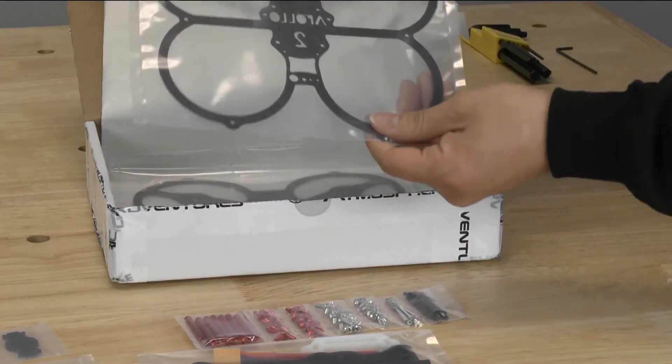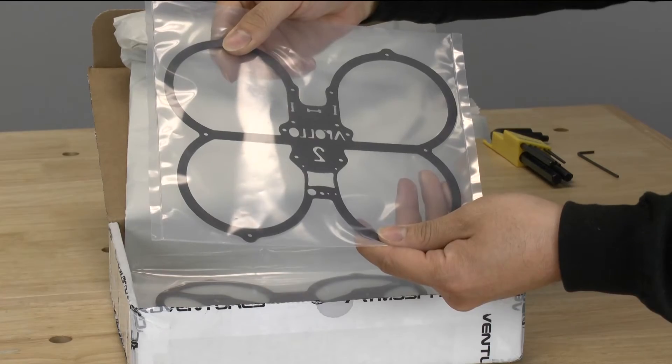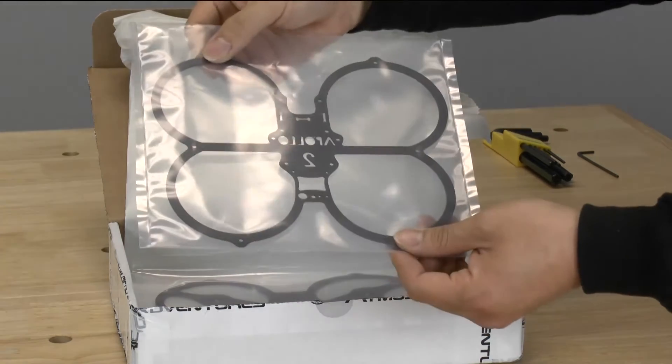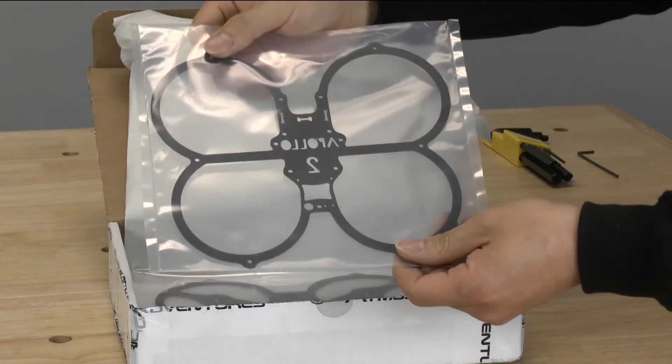And then this right here looks to be the top plate. As you can see, there are guards for your propellers so that it's going to be very friendly for flying indoors or in small spaces, where it can bump up against things but it won't knock you out of the air because the propellers are protected.